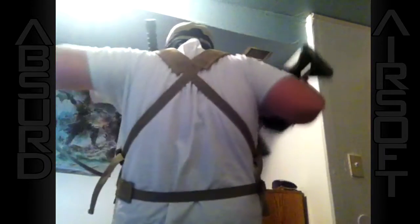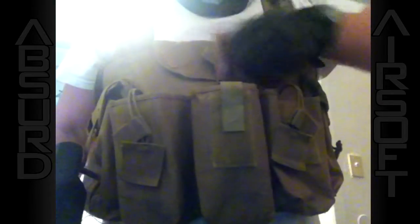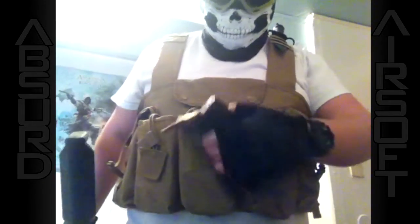As you see in the back, since this is crossed, we have some room to move our arms. As you see, it has nice mag pouches here. Easily pull those out and load them up into our gun.